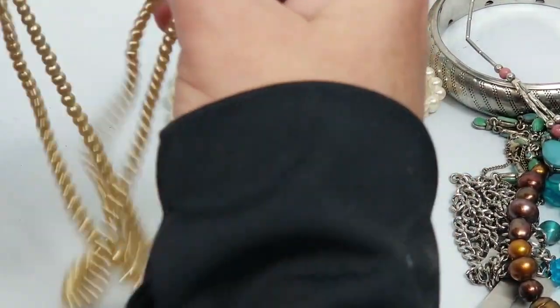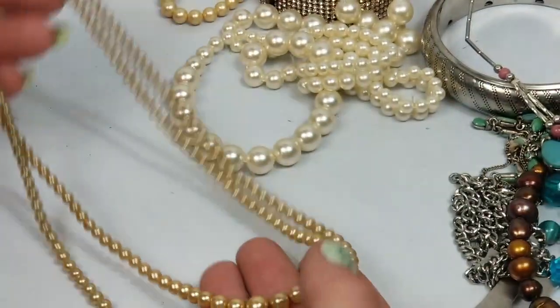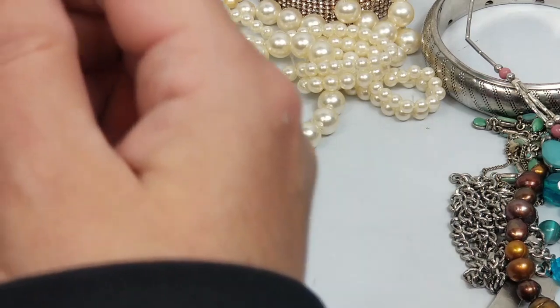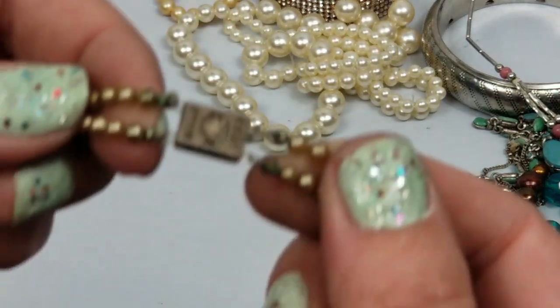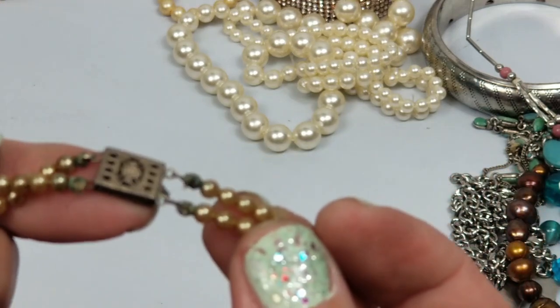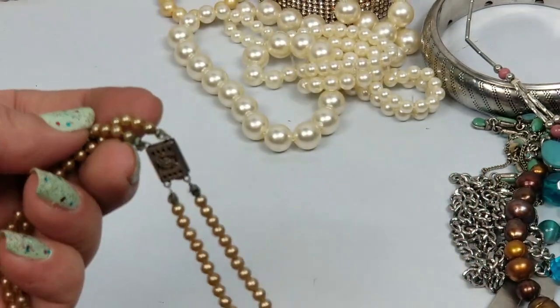Here is a double-stranded pearl vintage necklace. It's got some verdigris on it. I'm just going to clean this up because it's really pretty.